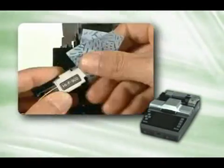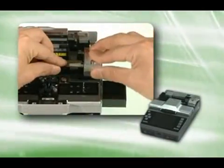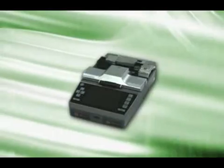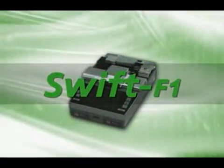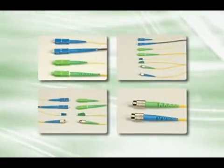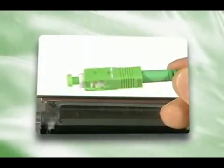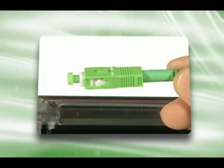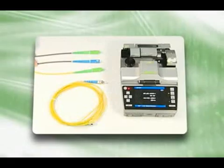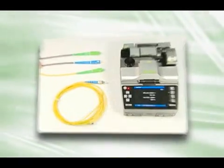With the Swift F1 coupling splicer, stripping, cleaning and cutting can be done at one time, as well as protective sleeve application. The Swift F1 coupling splicer is used in conjunction with FTTH coupling connectors, and is developed to reduce manufacturing costs 25 to 30% compared to traditional V-Groove connectors by applying the benefits of the Swift F1 coupling splicer to coupling connector design.